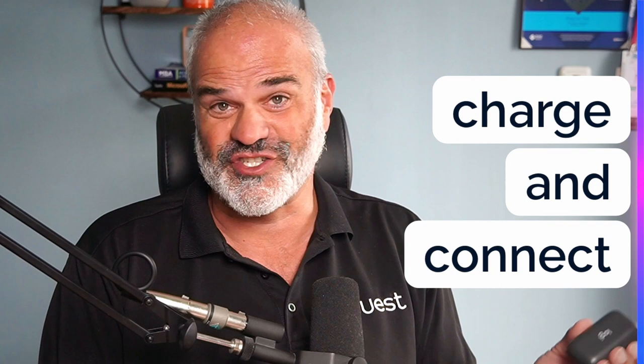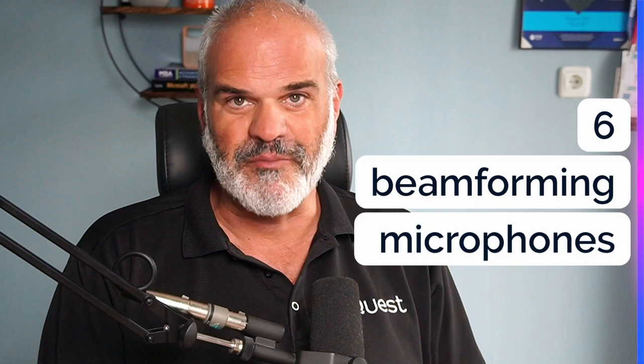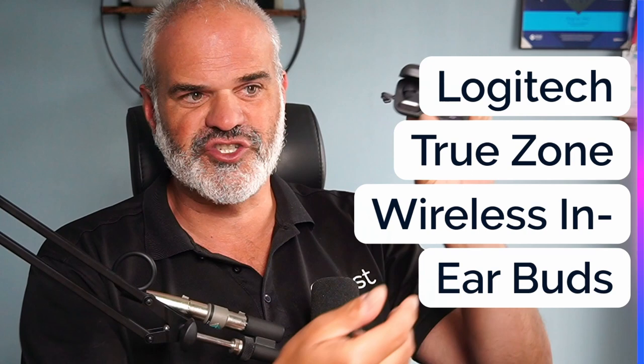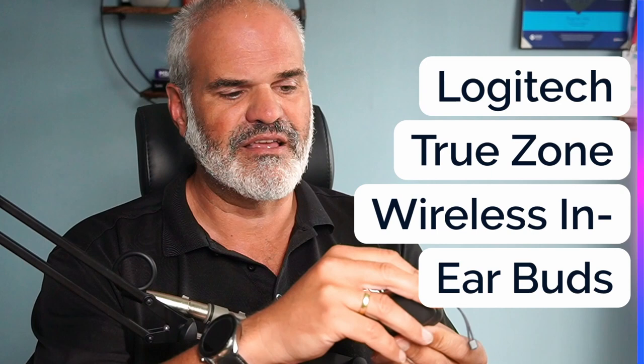Let's wrap and summarize. Logi Dock is really helpful when connecting and charging multiple devices or just a single device. The six beamforming microphones have excellent quality, so if you want to use it as a speakerphone for meetings and calls, I'm going to recommend it. If you're also using earbuds — like the Logitech Zone True Wireless — when you take them out of the case and put them in your ears, they will switch immediately from the Logi Dock to the wireless earbuds, and vice versa when you put them back in the case.